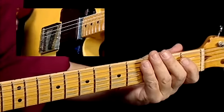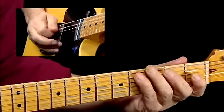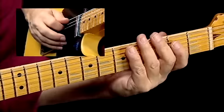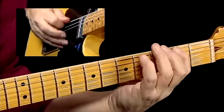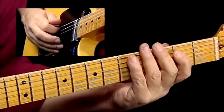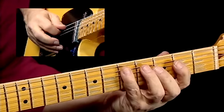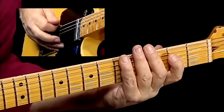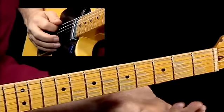Move the entire shape down one set of strings for the A chord, and then back to E for the turnaround. The turnaround is on the fifth string: two hits on each note — B, C sharp, and D — then back down on the sixth string: A, G sharp, and F sharp, then the first lick again.